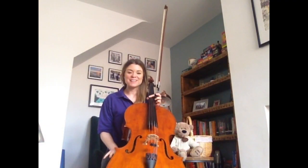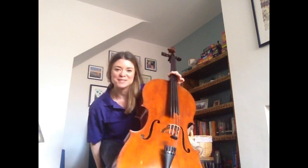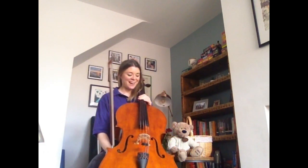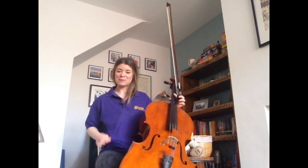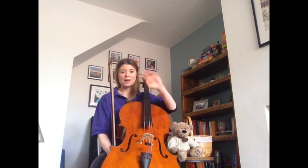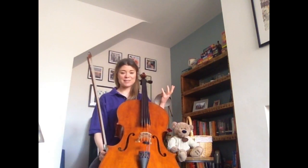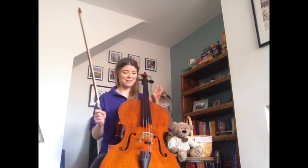Hello and welcome to the next instalment of Ulster Orchestra Let's Play at Home. My name is Rosie and I play this lovely instrument here, the cello. I've been in the orchestra a couple of years now and you may also see me about wearing this lovely purple t-shirt going into schools as part of the Learning Community Engagement team. It's a real shame as an orchestra that we can't get out and play to you, so today from my living room I'm going to bring you just a little bit of fun.